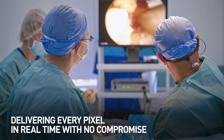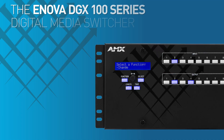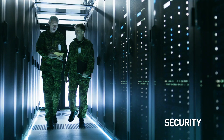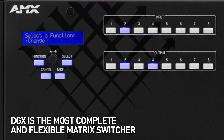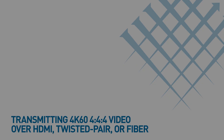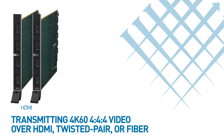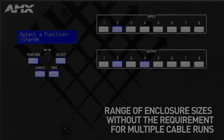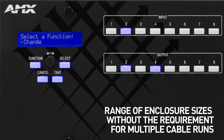When every pixel must be delivered in real time with no compromise, the Innova DGX 100 series can be counted on for its clarity, security and reliability. DGX is the most complete and flexible matrix switcher, able to transmit 4K60 4:4:4 video end-to-end over HDMI, twisted pair or fibre in a range of enclosure sizes without the requirement for multiple cable runs.